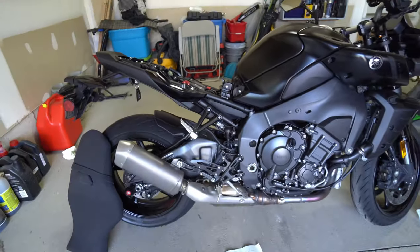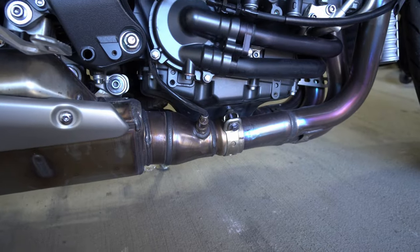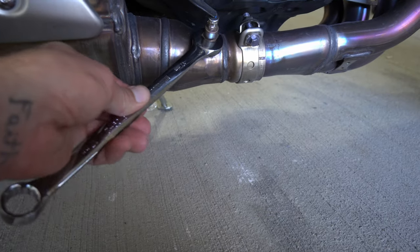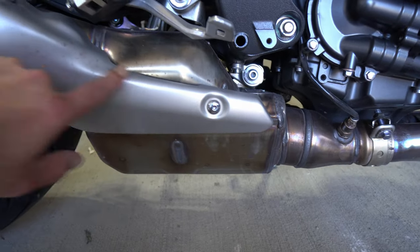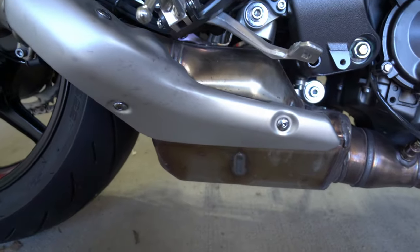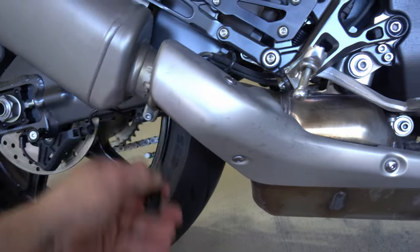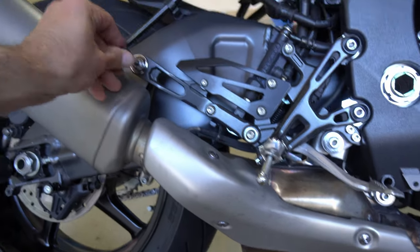Let me go over the tools you're going to need. For the exhaust clamps, you need a 10mm socket. For the O2 sensor it looks like it's going to be a 17mm. For the heat shield brackets it's a number four hex for all three bolts. The clamp for the stock silencer connecting to the exhaust pipe is a number five hex.